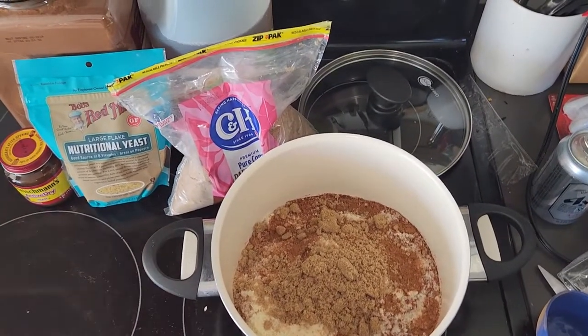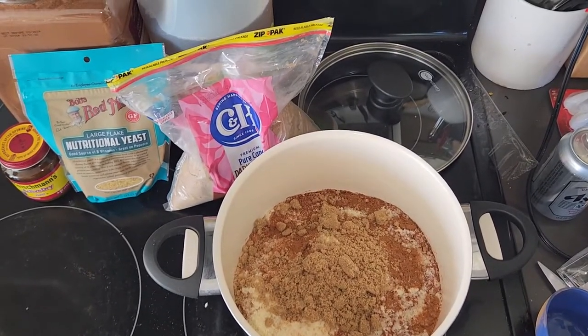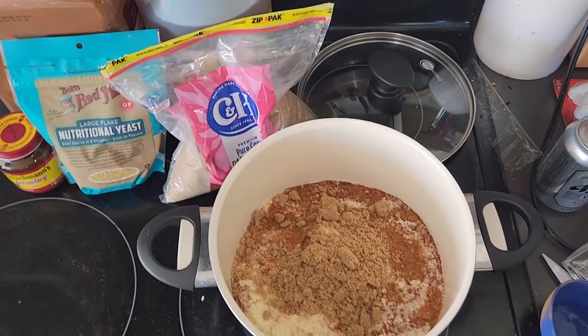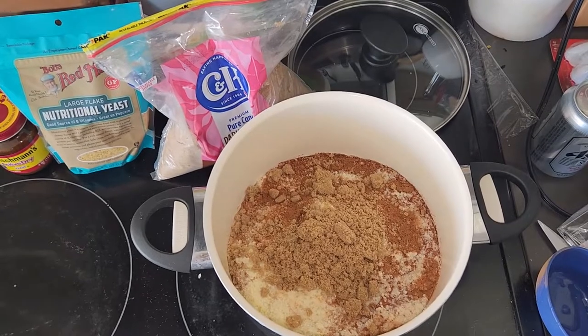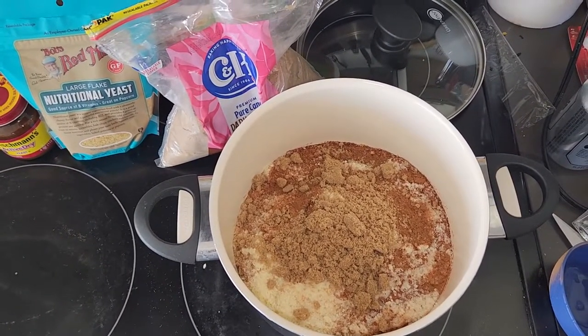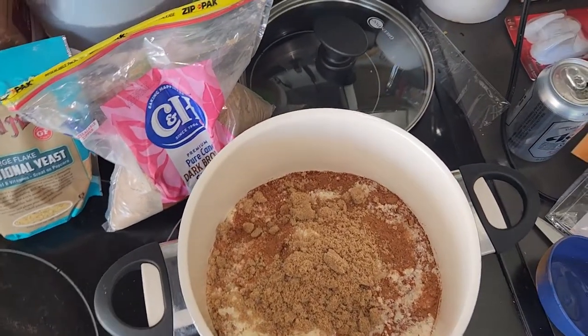Hey everybody, it's Juice from Juice's Arthropods. I have to make some cultures for fruit flies, so I figured I would walk you guys through how I do mine. I did not make this recipe — someone else did — so I'm just going to walk you through it. I got this idea to talk to you about it after I had already thrown everything in there.